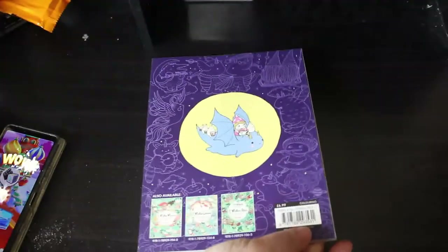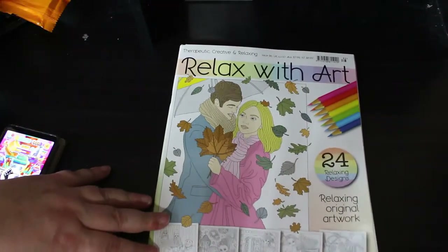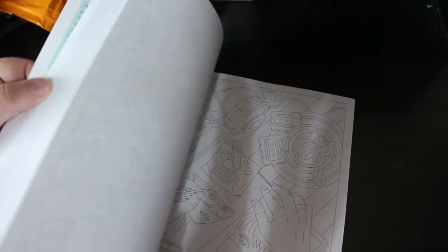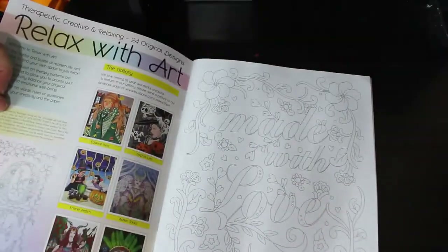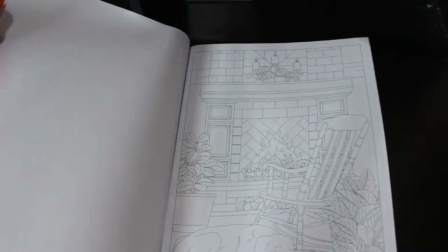I'm trying to get through these quite quickly. Then we've got Relax with Art — this is the monthly one and it's mostly Christmas stuff. There's also 'You Make My Heart Smile' which is more of an autumn one — I think the Christmas one is out next month. I like that the dog by the fire is quite nice.